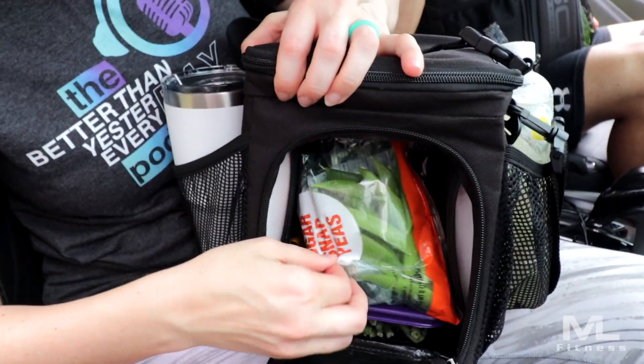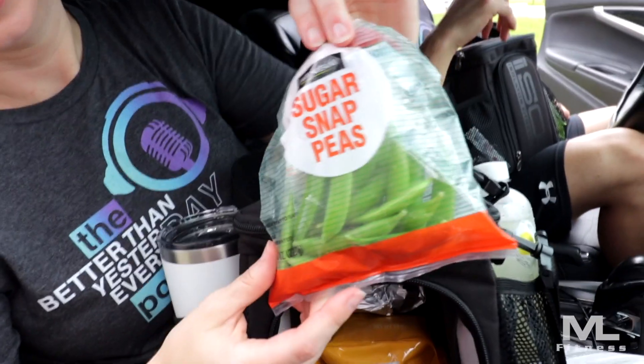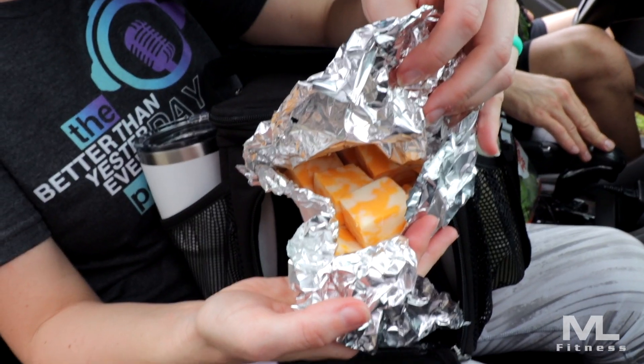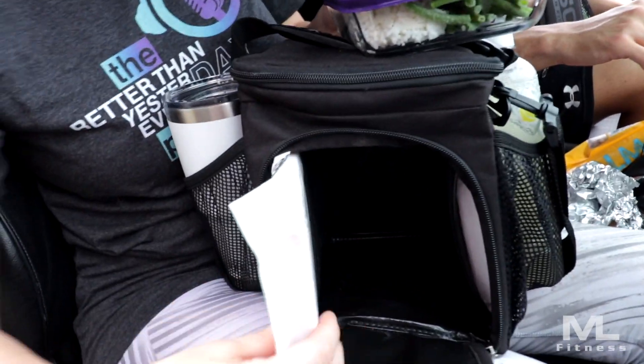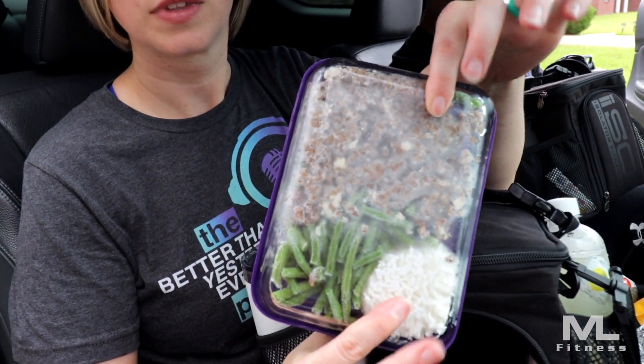Let's take a look inside my bag. I'm a snacker, so I have lots of snacks — sugar snap peas, cheese cubes, almonds. They're just in the ISO bag to keep everything in one place, not because they need to be cold. One advantage of this bag is that you can put freezer packs in here to keep your stuff cold, and it keeps your drinks on the outside cold as well. And lastly, my lunch.